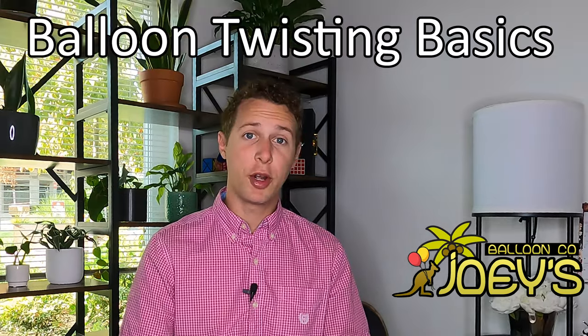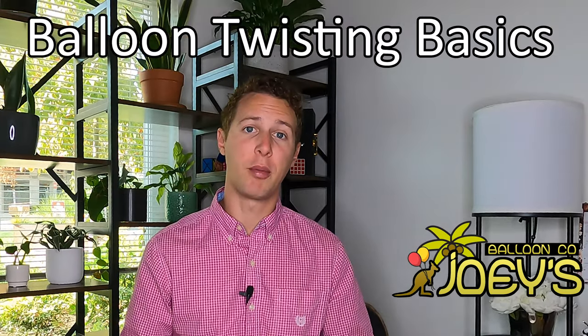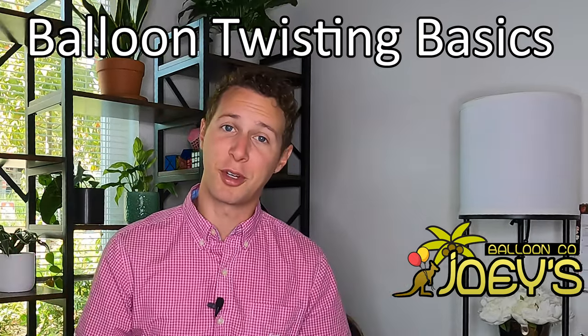Hey everyone, I'm Joey with Joey's Balloon Company. Today I'm going to go over a few balloon twisting basics. Whether you're part of the Joey's Balloon Company training program or you're just here to learn a little bit about balloon twisting, welcome to the channel and thanks so much for watching.